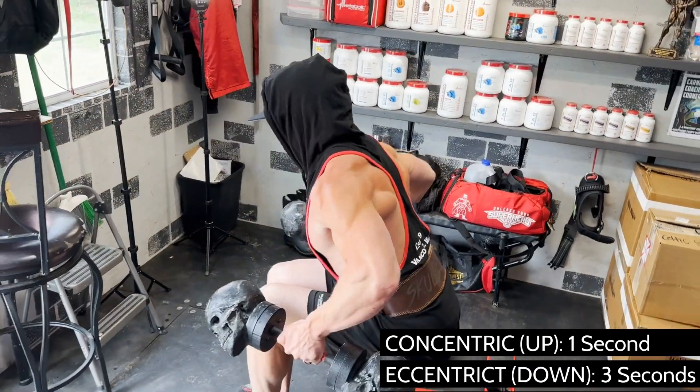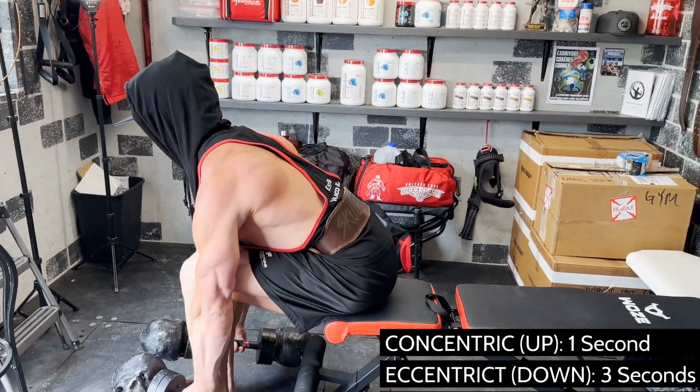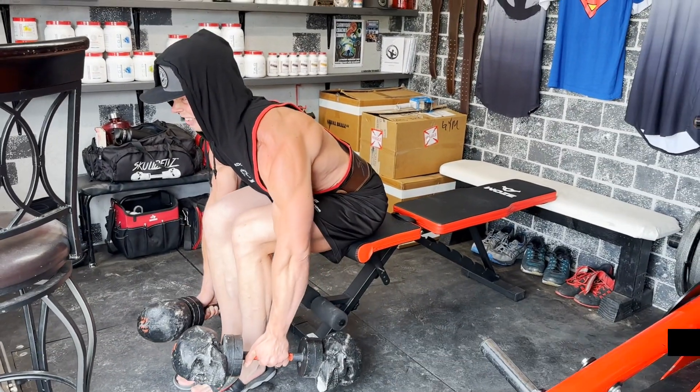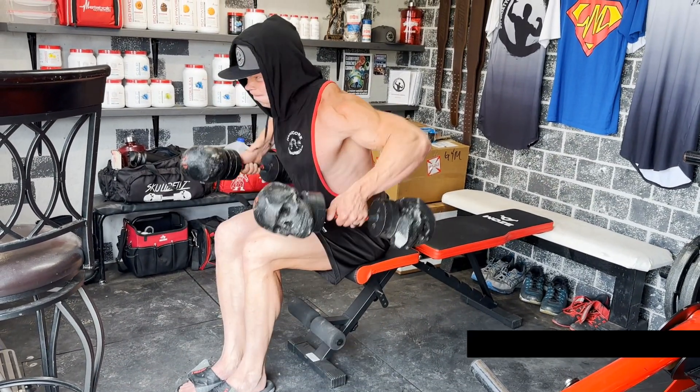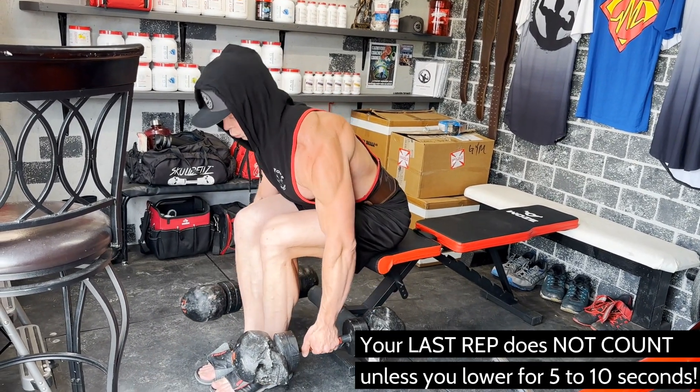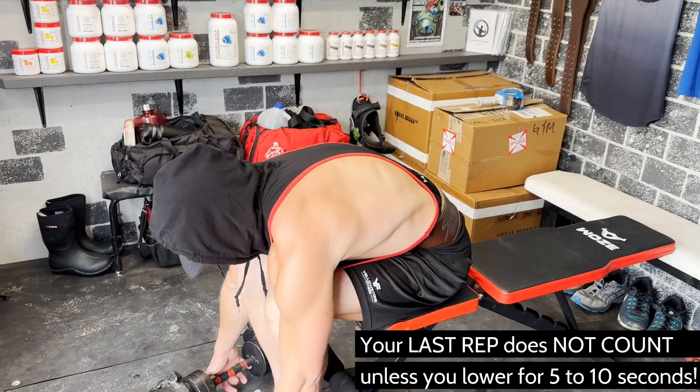Explosively contract your upper back to retract your shoulder blades as if you were trying to slam your shoulder blades together. Think of your shoulder blades as two dinner plates that you're trying to slam together so hard they'll break. Pause slightly at the top, then lower the weight slowly to the starting position and begin the next rep.